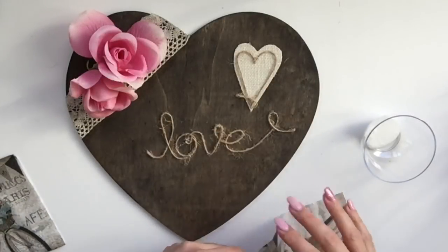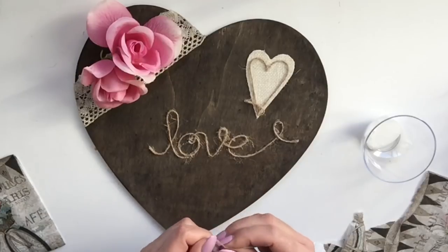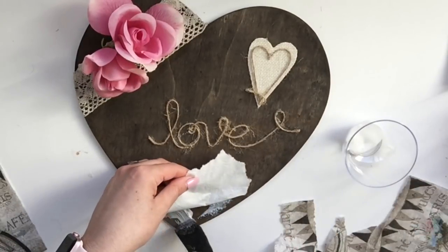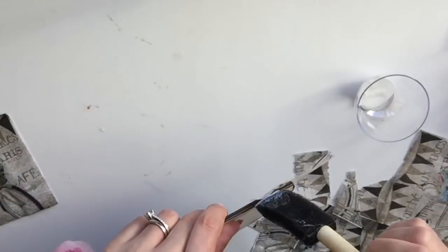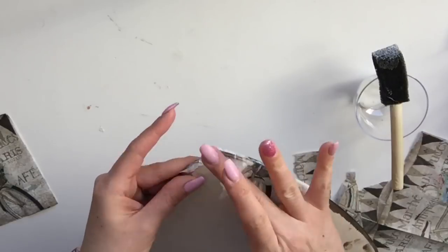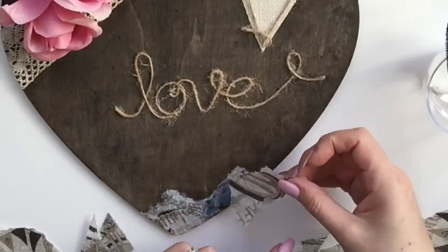I had this napkin from the Dollar Tree with a vintage feel to it and I just thought I needed to incorporate it into this heart. I figured out the placement of the color and area on the wood, then ripped it with my hands to give it that vintage feel. I mod podged it - this napkin is two-ply. I mod podged the bottom and then the very top, using my fingers to work with the mod podge. Wrap it around the back as well so it gives a complete finish along the bottom of the heart. I used two-ply for a lighter brown and one-ply to make it more transparent, giving a little line or detail from the napkin.